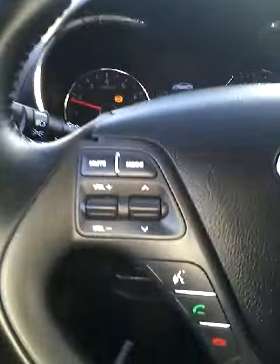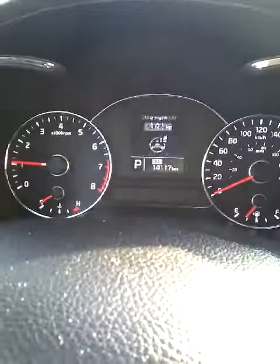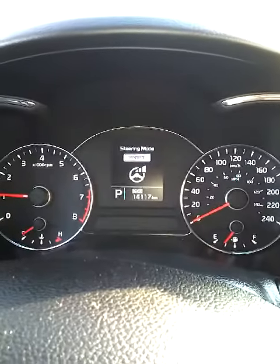Let's start it out. You do have your audio controls, your Bluetooth controls, your cruise control, and you have different settings for the steering mode — comfort, normal, and sport.